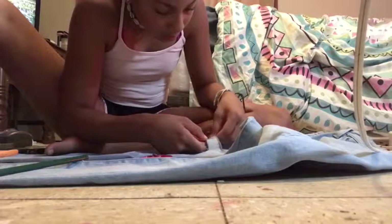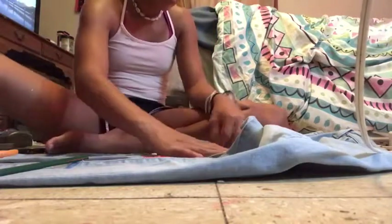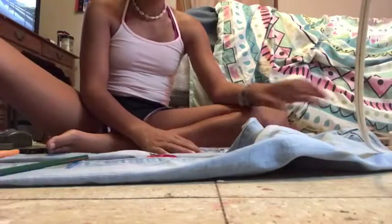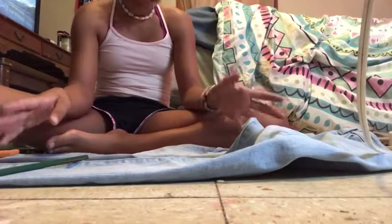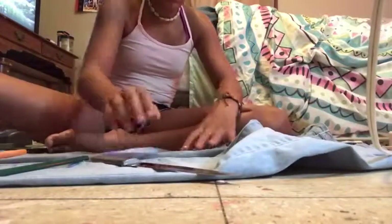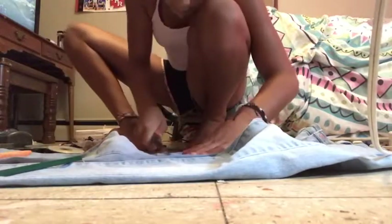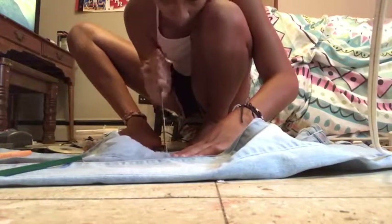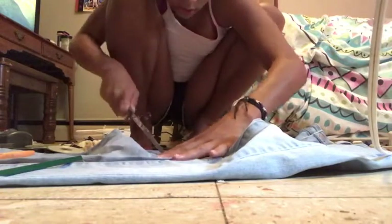I really wish I had tweezers, so I'm just going to go ahead and use the other method. You take a steak knife, put the cardboard in there, and wherever you want distressing you basically just rub the steak knife back and forth quickly. Be careful not to get your hands obviously. I'm supposed to do it fast but I'm not sure how.